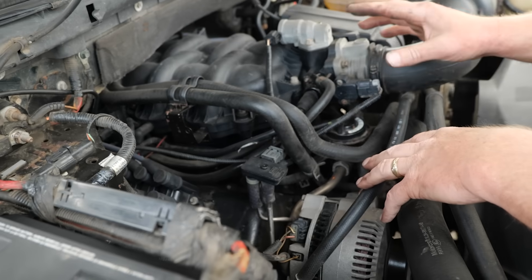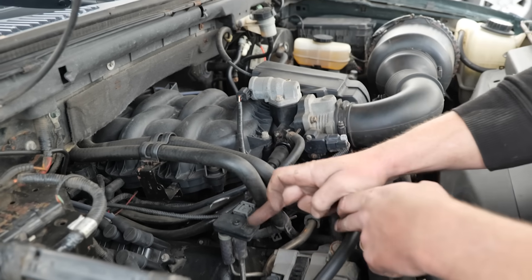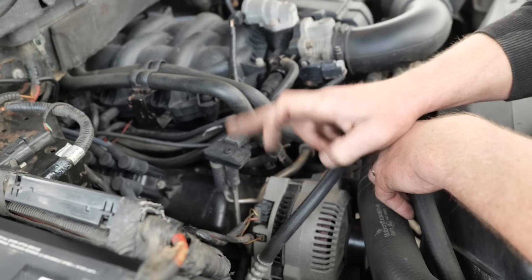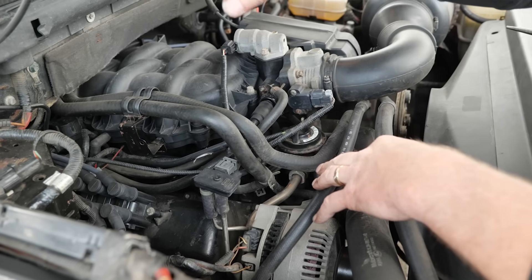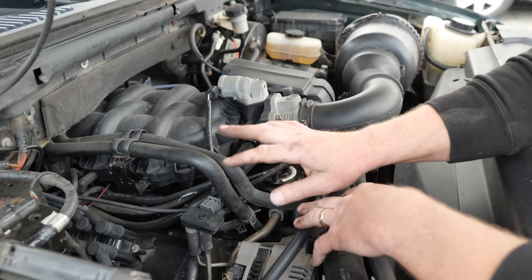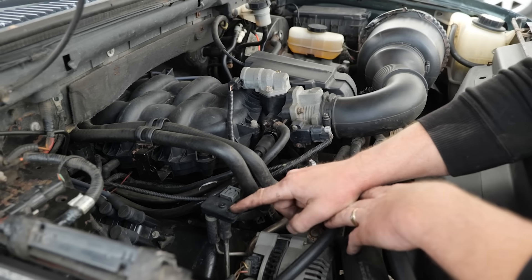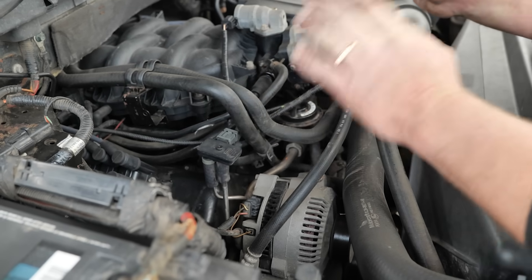Let's talk about theory for a second. There's only two cats — there isn't one downstream. So this test is only going to be good for the passenger side upstream cat. Then the main collector cat where we go two into one — that one either isn't present or just wasn't part of this model. So this is only going to check the passenger side for a restriction.